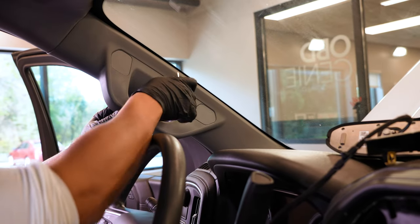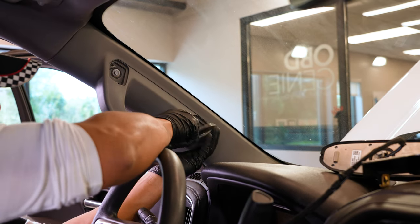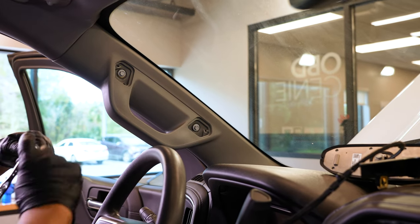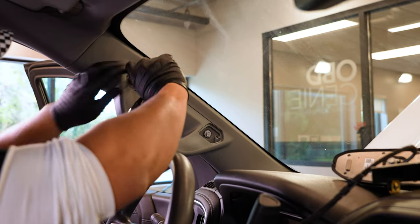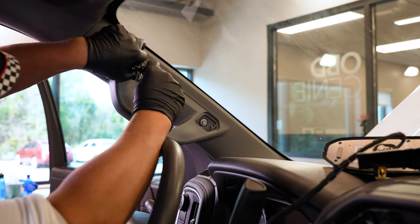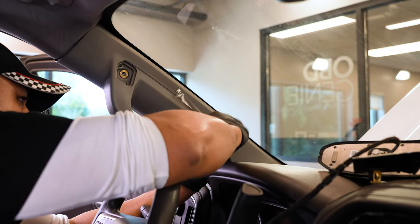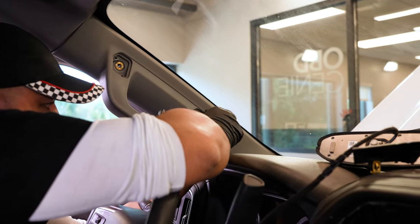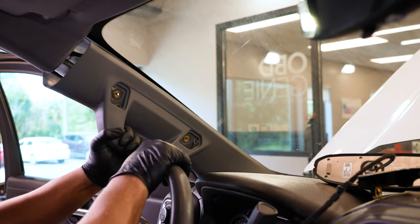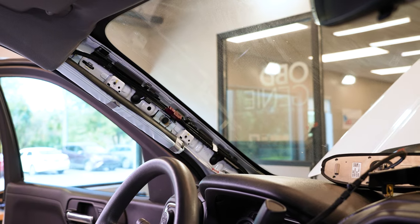On the inside of your A-pillar, you've got a couple of plastic caps you've got to pop off — don't lose them. Once you get those popped out, use a little flathead to expose the two 10mm bolts that hold on your A-pillar. Remove those too. Then your pillar should just pop free — pull inwards and then lift upwards to remove your A-pillar.